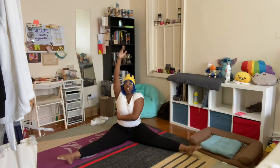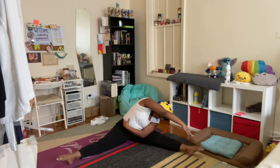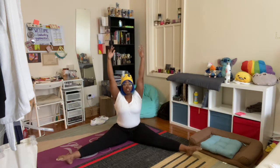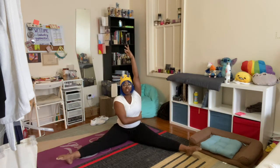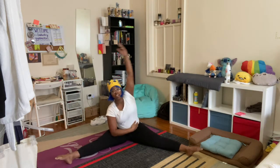Come back up and hug one side of your body, reach over to your foot — reach over your head, try and touch that foot. And come back up. Hug the other side and reach over your head. Keep breathing! And come back up.